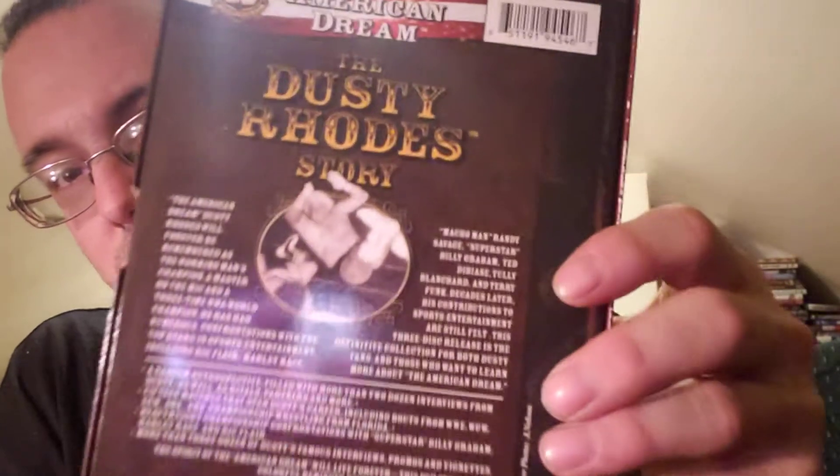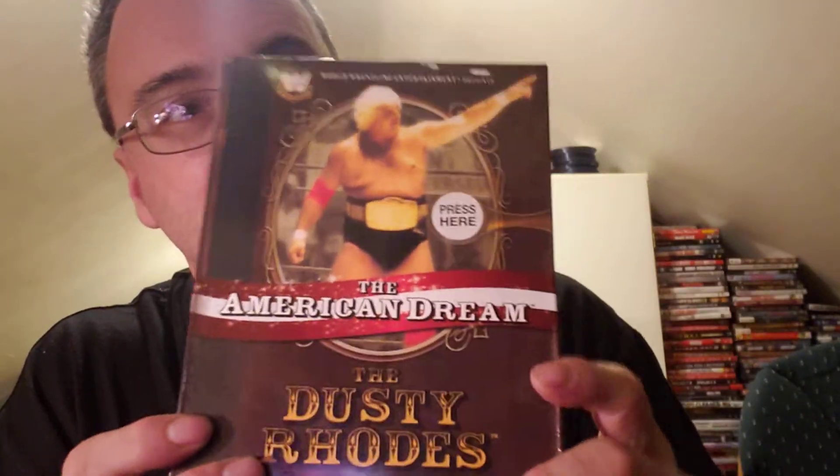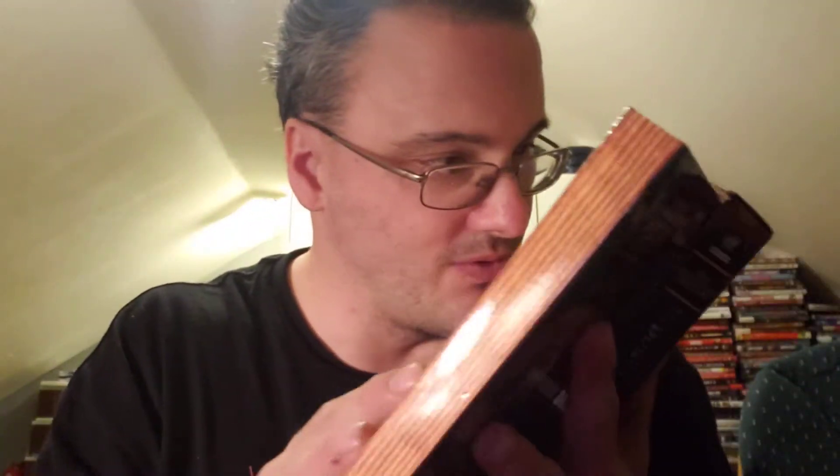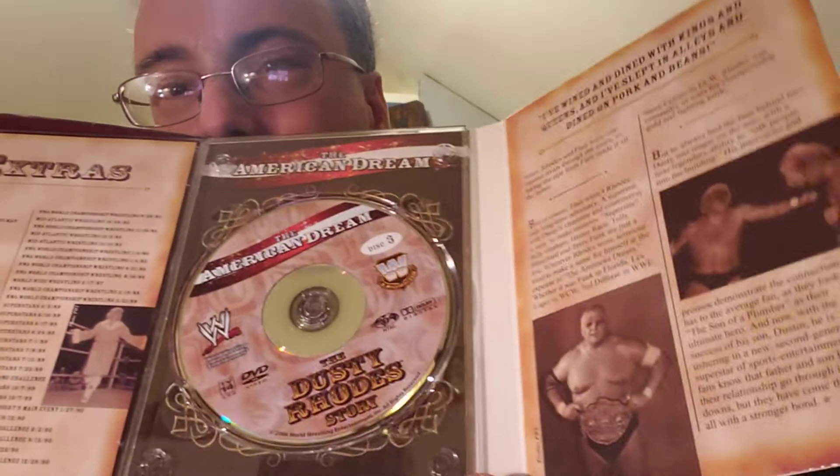That is pretty cool. There's the front. There's the back. So I got this today as a pickup. I wanted to upgrade — this is a fantastic set. It's a lot better than it was. And all the chapters are better. Way better than the set I had. So that is fantastic.